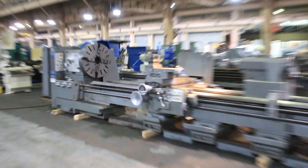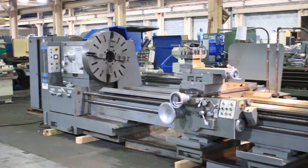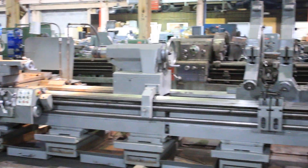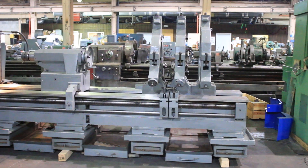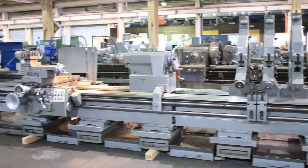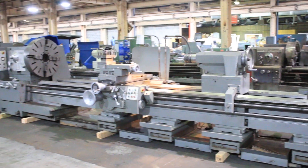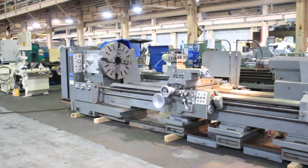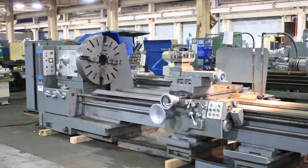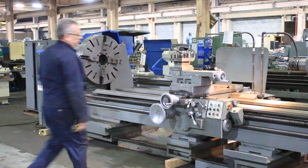We have a Pariba heavy-duty engine lathe, model TPK95M, which is 5 meters — 36 by 200 inches between centers — 8 to 800 RPM, inch metric threading, taper turning attachment, three large steady rests, and we're going to run her for you. The machine also has a four-jaw chuck.